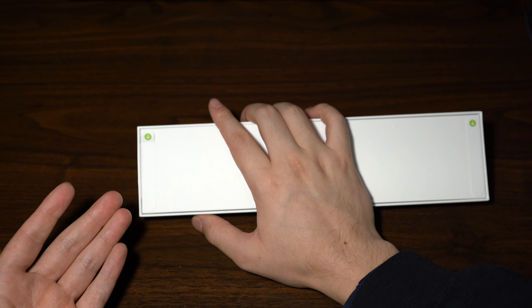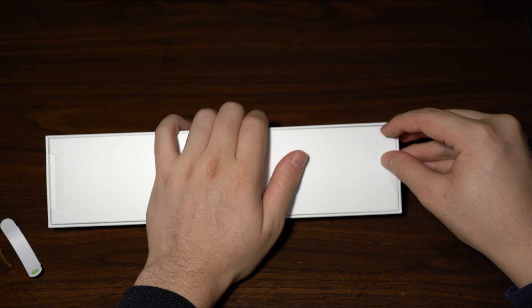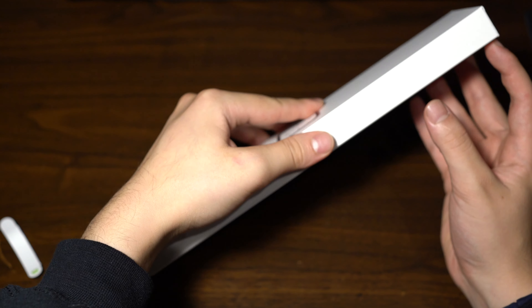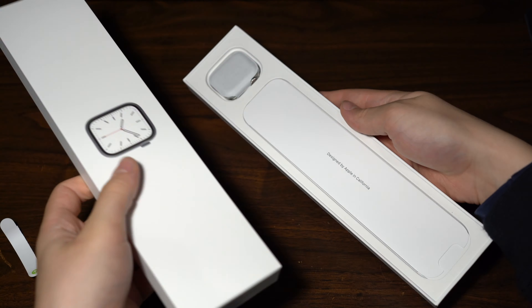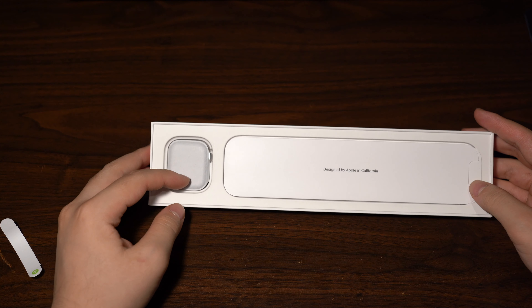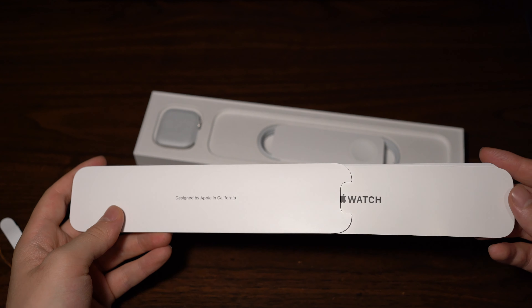On the back of the watch box there are pull tabs on both sides. Pull them down and it opens up easily — the box slides down. Inside you have some warranty information and a setup guide you can use if you wish.